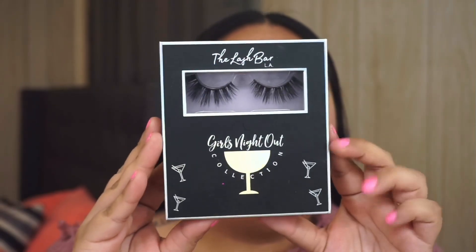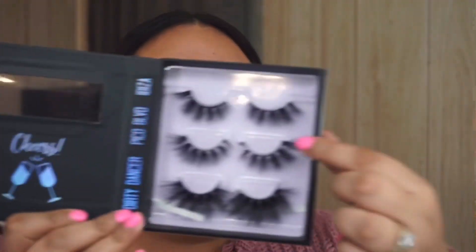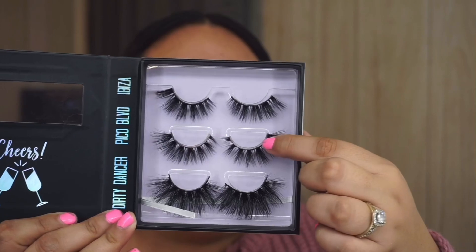That is it for the eyes! For lashes, I'm going to use the Lash Bar LA Girl's Night Out little trio and use 'Pico Boulevard.' I'll apply those off camera and be right back. Okay, my lashes are on now — I'm going to move on to foundation.